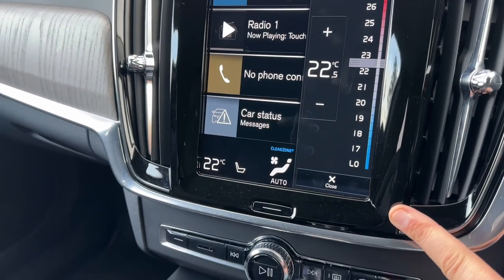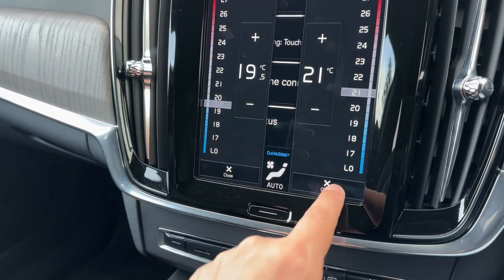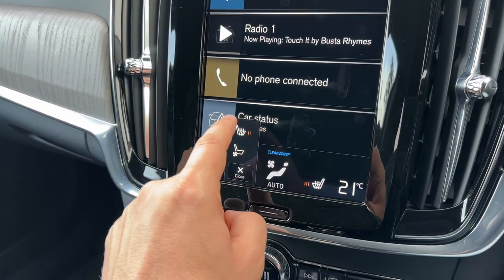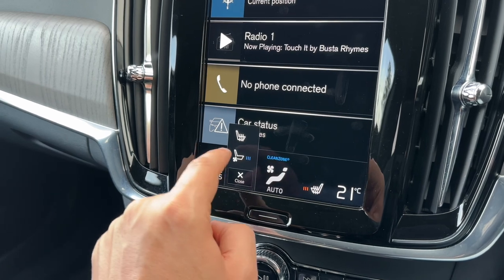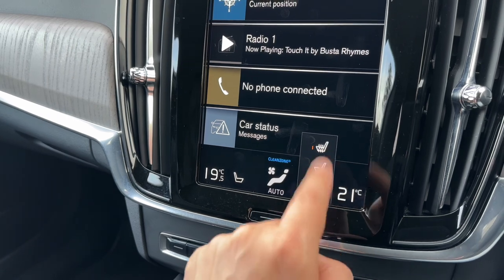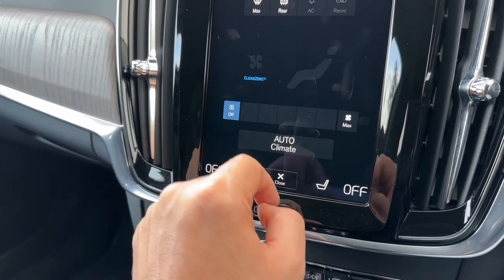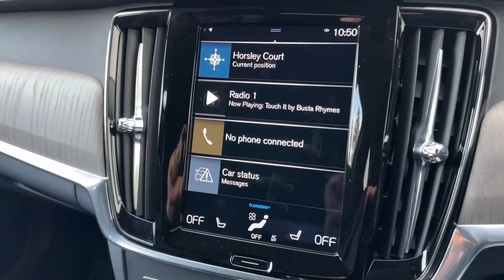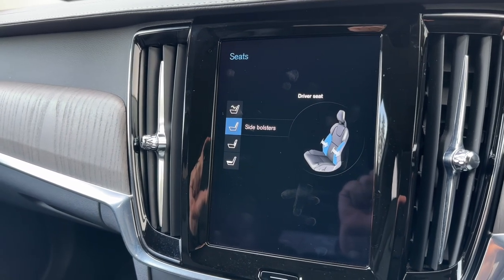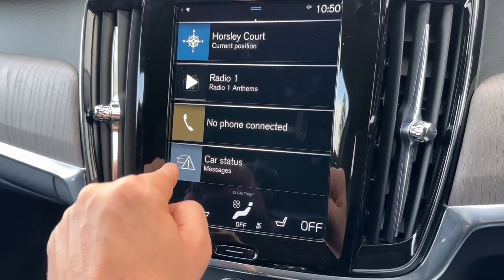You can adjust your dual zone climate control — so driver temperature and passenger temperature separately. You can adjust your heated seat; there are three different heat settings for the passenger and your air conditioned seat, again with three different settings. Same for the driver's side — very easy to do as you can see. You can also decide what direction you'd like the air to be distributed. If I make adjustments to my electric seat controls they will also show up on screen, and you can use the dials on the side of the seat to change them.